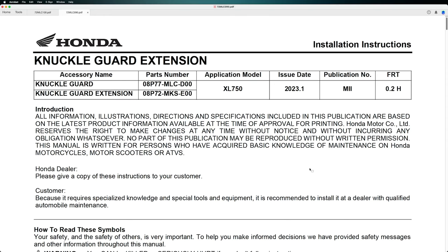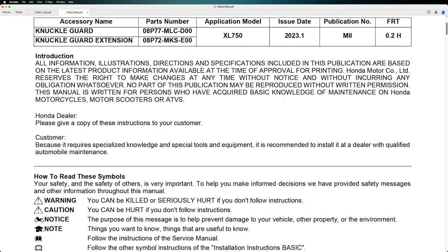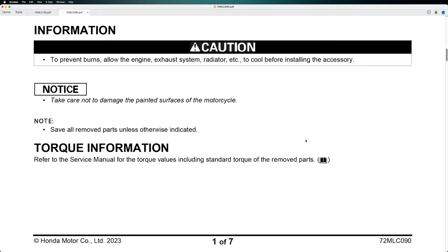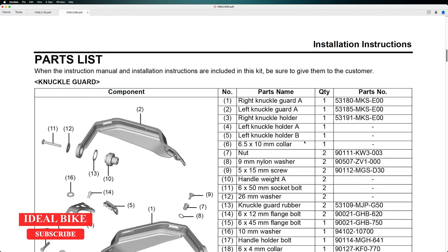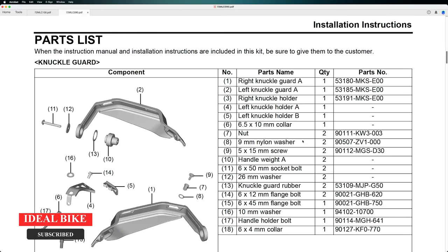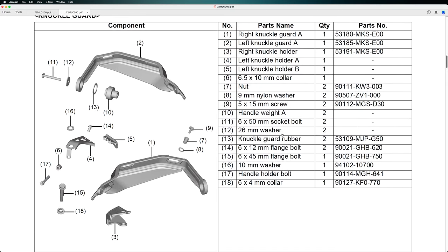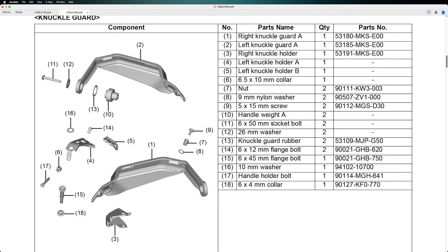The next accessory from the Rally Kit which we are going to install is the Knuckle Guard extension. We have the Knuckle Guard and the Knuckle Guard extension. This is not so hard as it seems. We have also the documentation and here is the parts list — the components of this Knuckle Guard and Knuckle Guard extension.